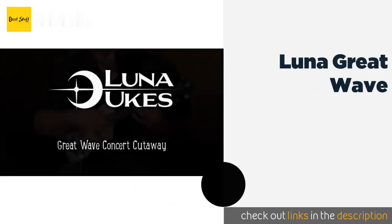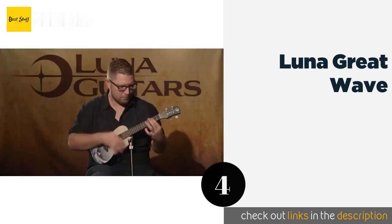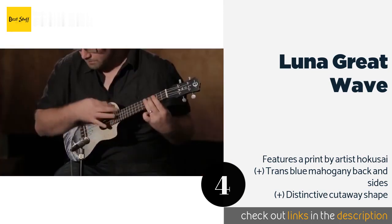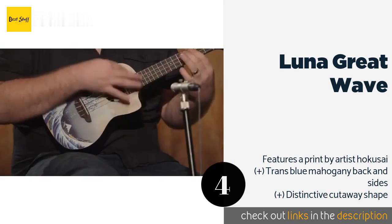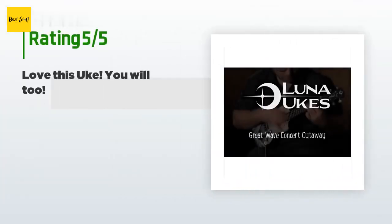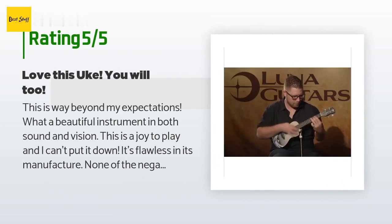The next product is the Luna Great Wave. Whether you play it every day or just hang it on your wall, the Luna Great Wave is sure to make a statement. It's one of those rare instruments that looks as good as it sounds, with woodwork that is all well finished and joints and seams that match up perfectly. The price is approximately $129. The average rating is 4.7 stars from more than 139 customer reviews.